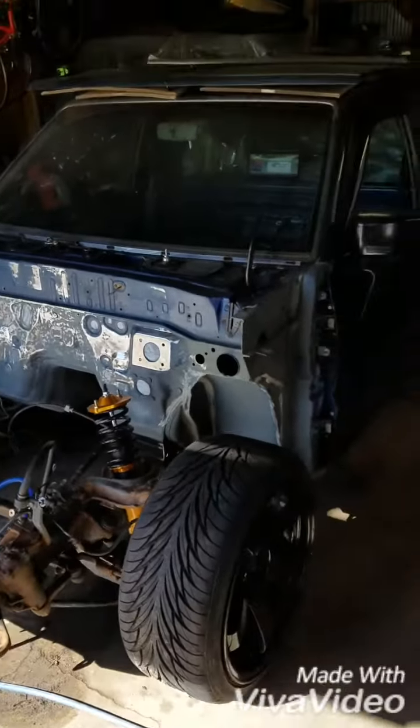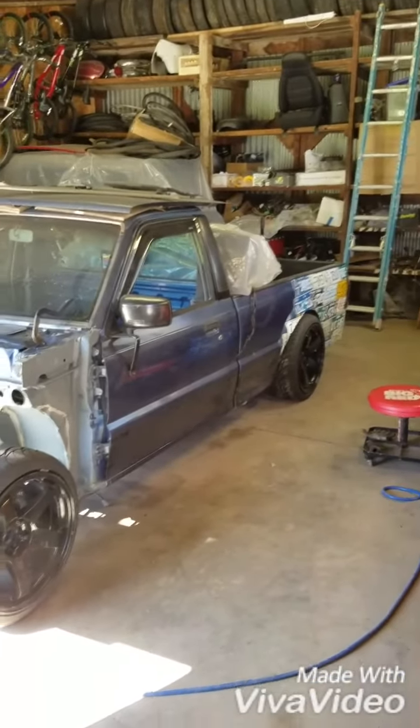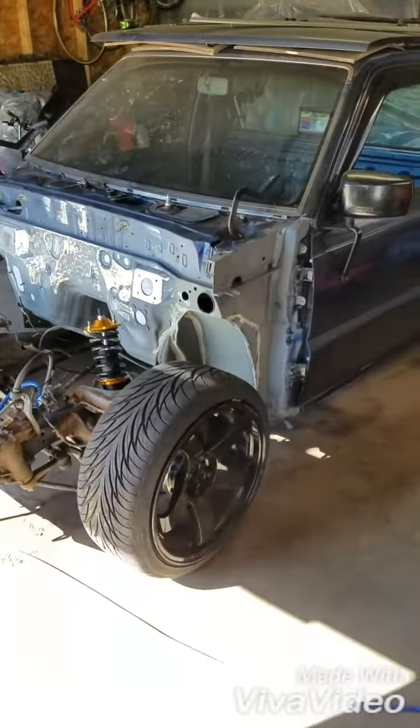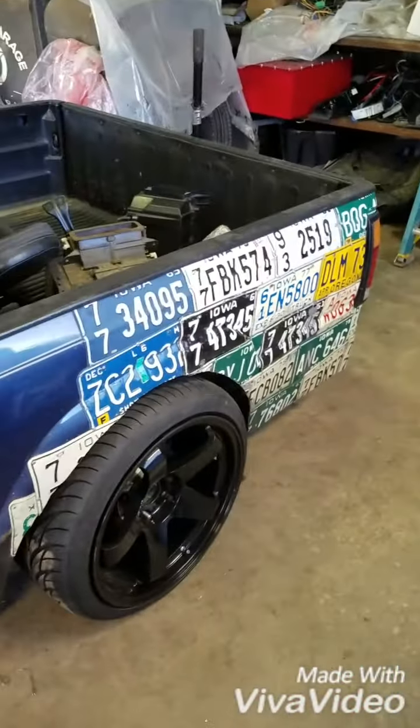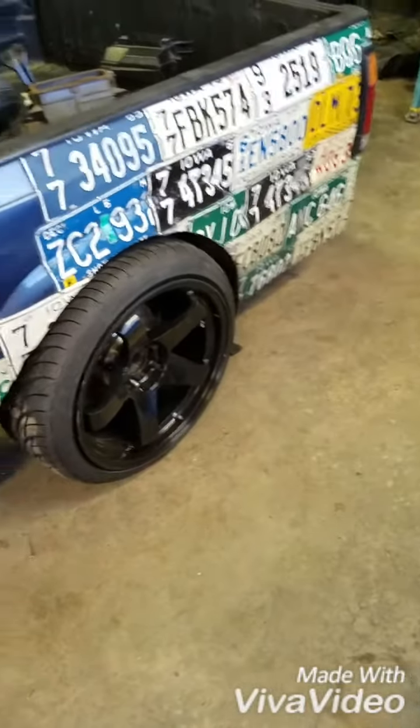So here's the truck. It's a 1989 Mazda B2200. I bought it bone stock and it was hit in the back of the box here, so I cut it out and used some license plates — looks a little better.